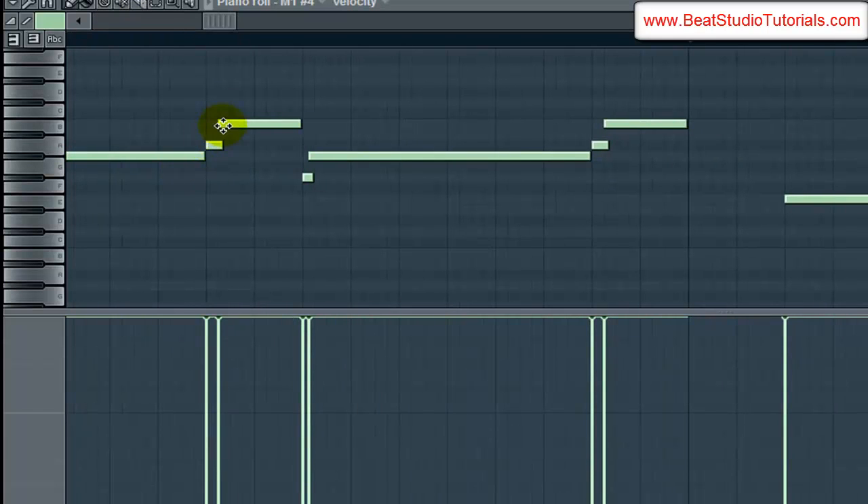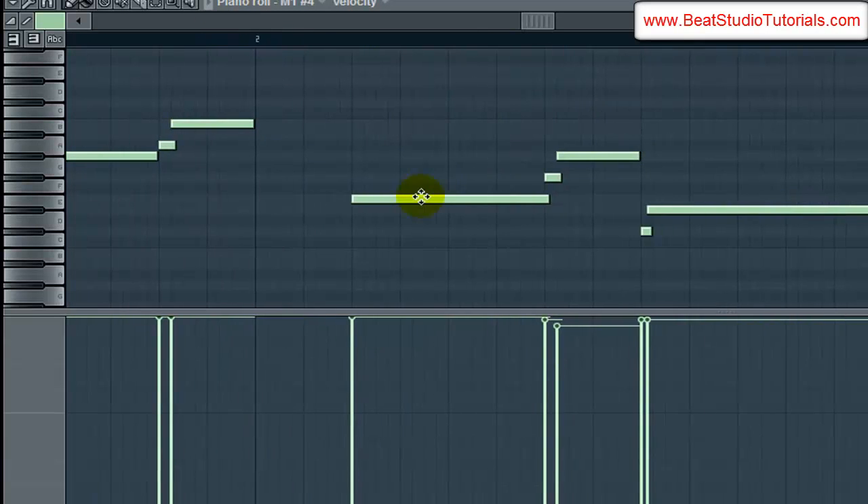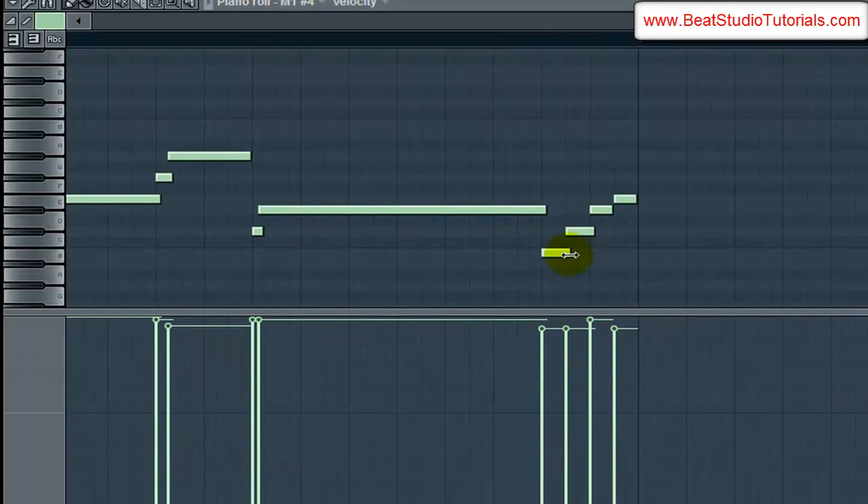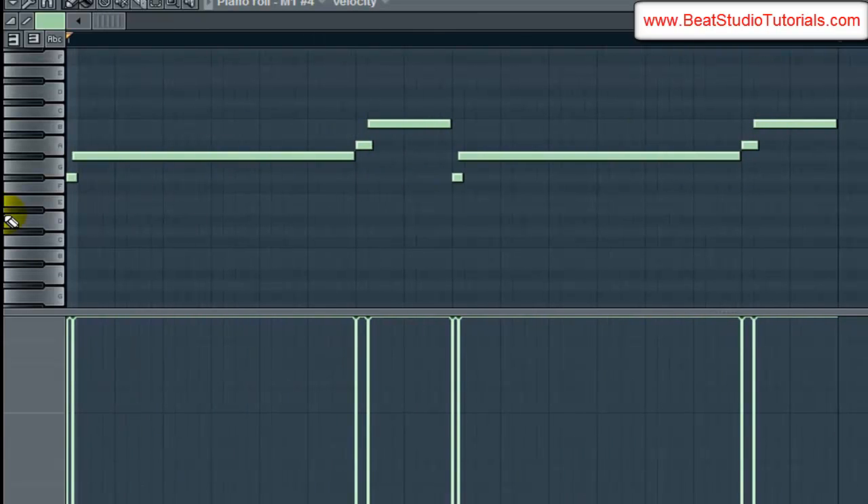Then you go A to B, come back down to the same notes — A, B again. And we go down to E, F-sharp, G, so it's the same thing. Then we come down to C-sharp, D-sharp, and then we do this little run at the end: B, C-sharp, D-sharp, E. Let's go ahead and play that with the track and show you guys what it sounds like.